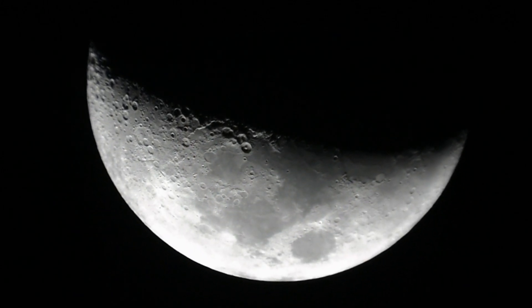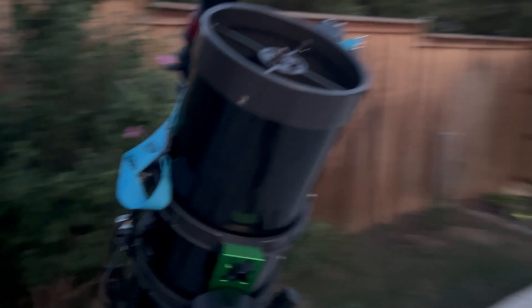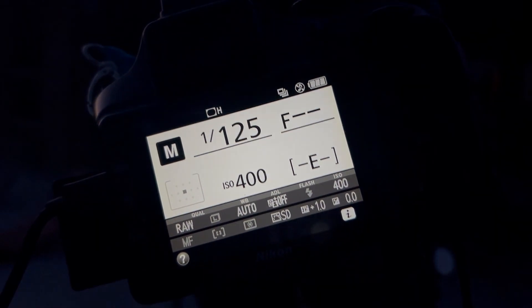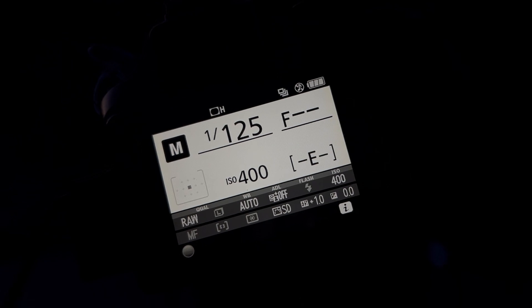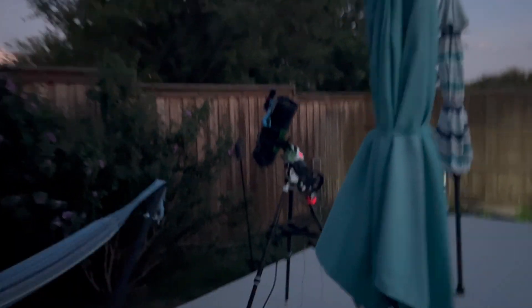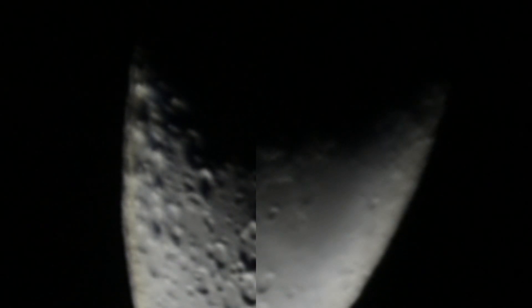The fan is on full, there's no shaking, so that's good. All we have to do now is go inside and turn on my AstroBerry and then we'll start taking photos. The shutter speed is 1/125 and the ISO is 400.